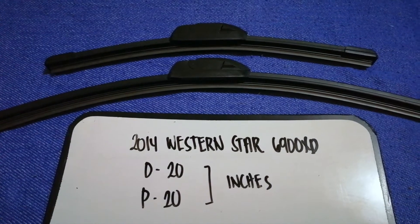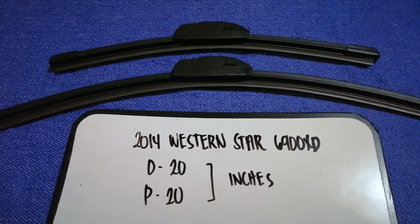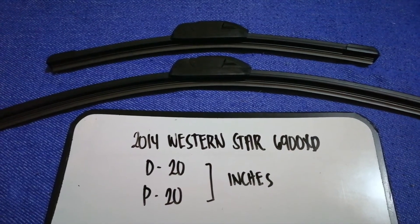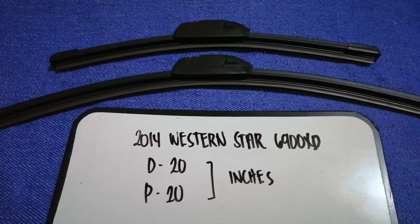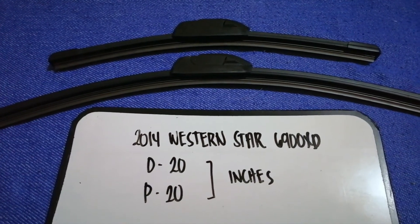As you can see, the blade size is the same for both sides. So once again, the wiper blade replacement size for the 2014 Western Star 6900 XT is 20 inches for the driver's side and 20 inches for the passenger side.